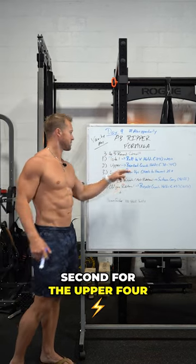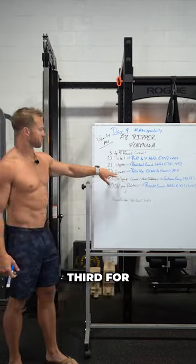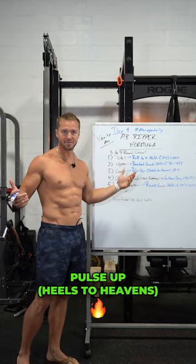Second, for the upper abs: banded crunch holds. Third, for the lowers: pulse up, heels to heavens, if you will.